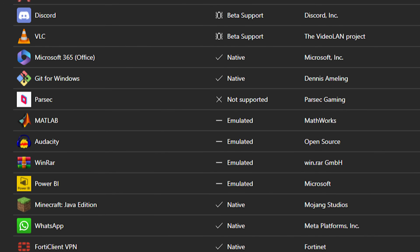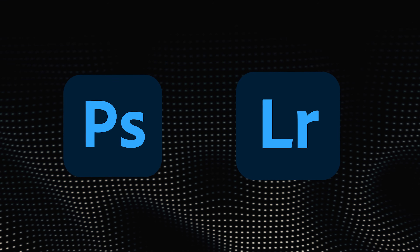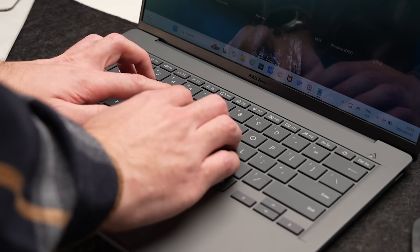If you are a person that uses specialized software, I'd highly recommend checking this website — I'm going to link it down below — to see whether the software you currently use can run on an ARM architecture chip. It might be a deal breaker for some of you, or at least a deal postponer until the softwares are updated. This definitely won't be a super long-term problem though. Adobe has already released full ARM support versions for Photoshop and Lightroom, and other developers are doing the same. So it's something to consider right now, but in a few months it might not even be an issue.